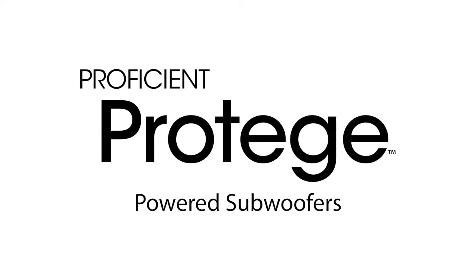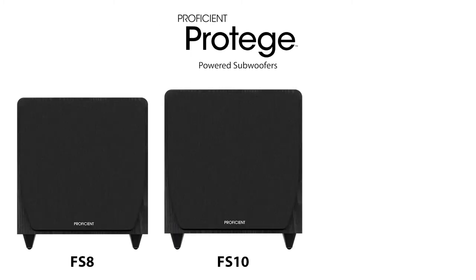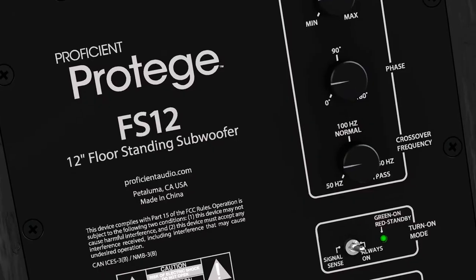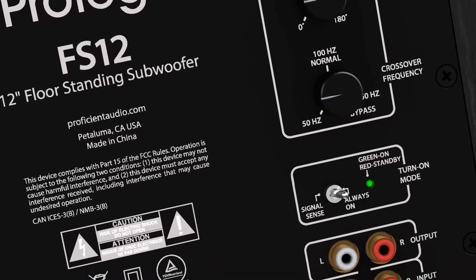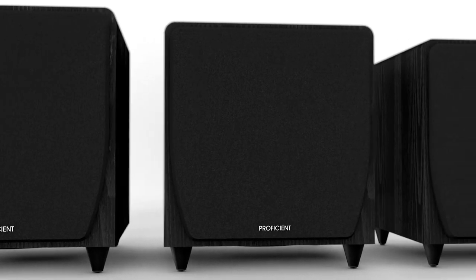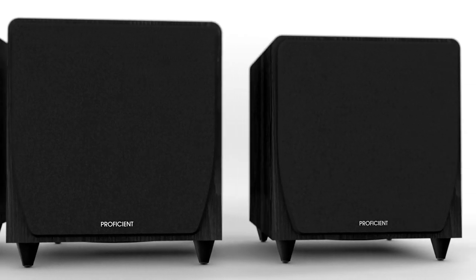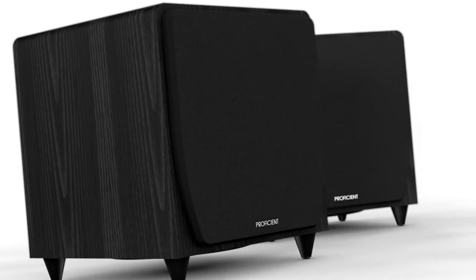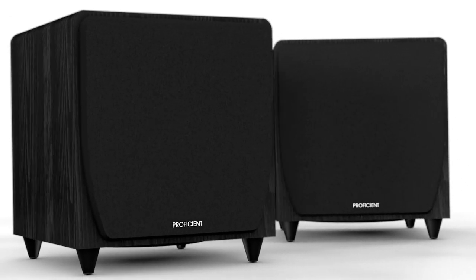The Proficient Protege line includes 8-inch, 10-inch, and 12-inch models. With line and LFE in, high-pass line out, and volume, crossover, and phase controls, our new subs will interface with almost any kind of system — from home theaters to two-channel systems and soundbars. Add one if you want to make your next home theater great, and two if you want to make it incredible.